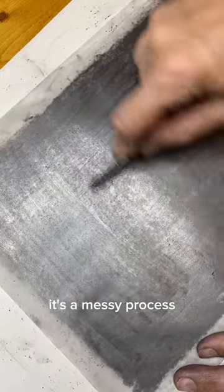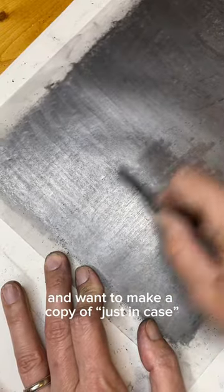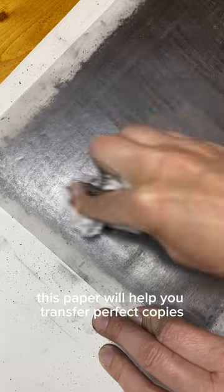It's a messy process, but it's fun. And if you've ever created a drawing that you spent hours on and want to make a copy of, just in case, this paper will help you transfer perfect copies.